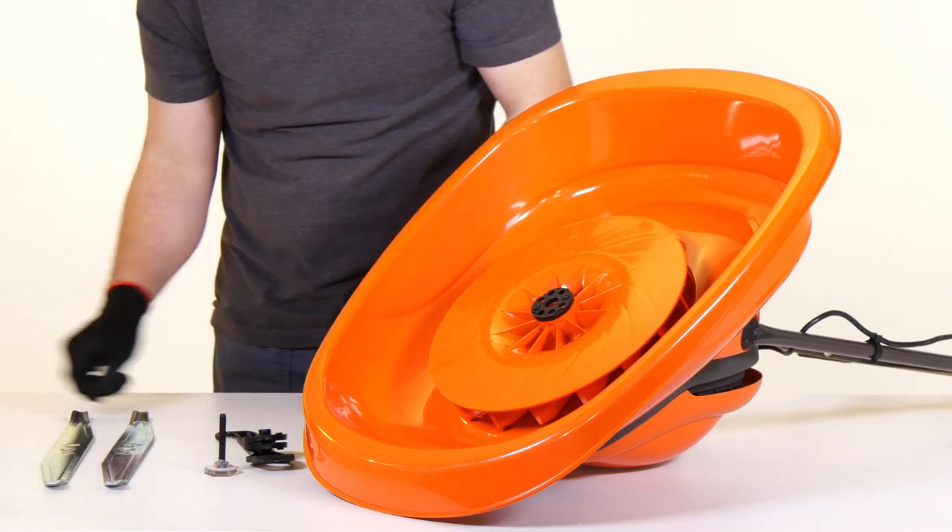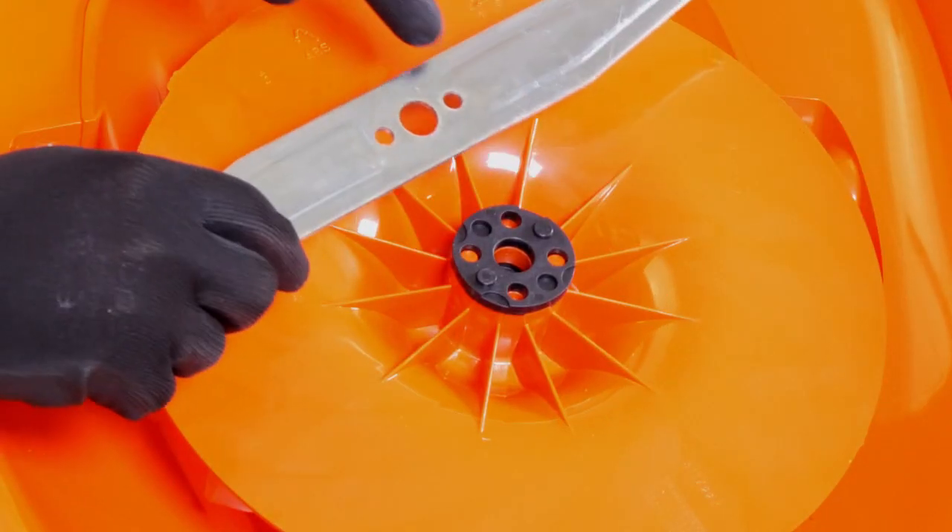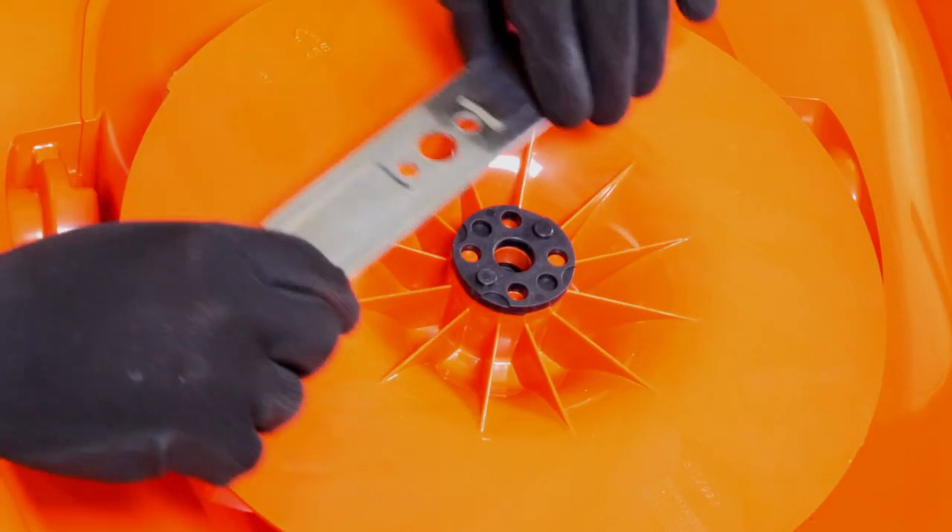To attach the blade, ensure the fan is located correctly and then place the spacers onto the fan, ensuring the pegs have located into the holes.